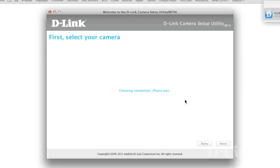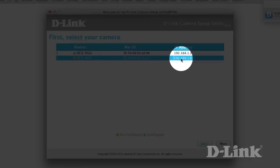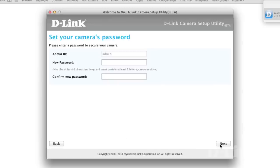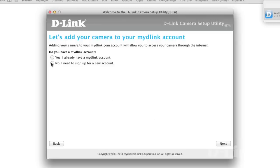Follow along the prompts until you're asked to select the new camera if you have more than one. If you don't have WPS, take note of the IP address of your new camera, as we'll need this later to connect it to your wireless network. Click next to continue. Create a new admin password for your device. Now you need to enter your mydlink account information. If you don't already have one, no problem — with an email address, password, and your name, you can quickly create one.